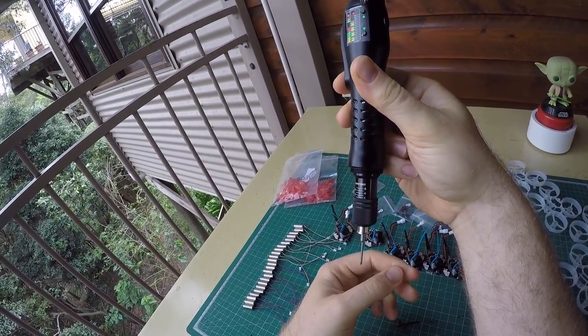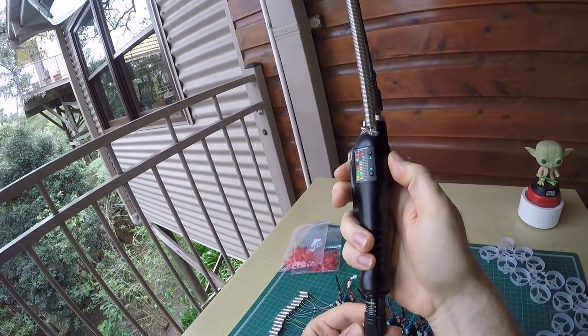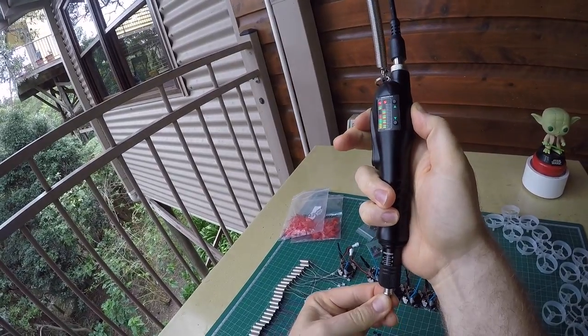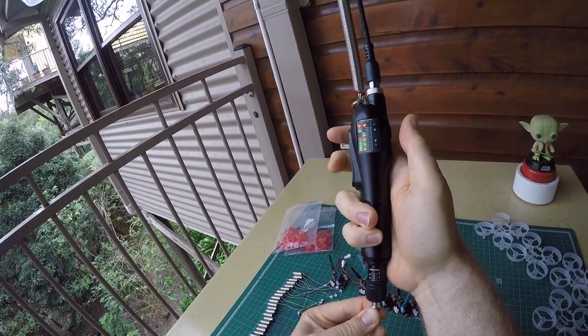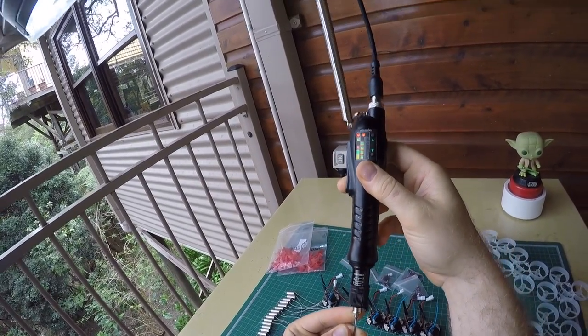The motor in there is very powerful, though. If you go reverse, there's no torque limit. So if you're pulling screws out, it will go hard on them. But if you're screwing them in, it will only go as far as you've set the limit.